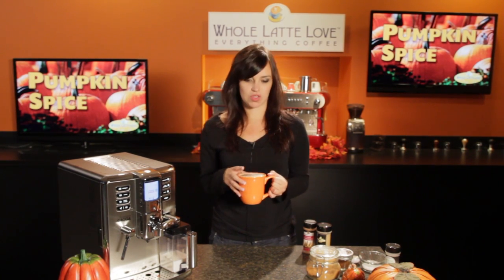I just love a pumpkin spice latte. It's such a warm, cozy drink that is perfect for fall. And by making the spice mix at home, you're going to save yourself a ton of money as opposed to going to the cafe.